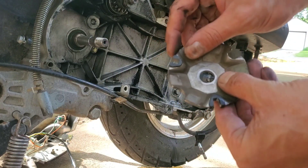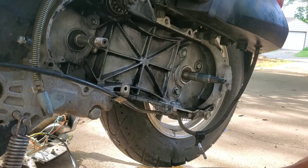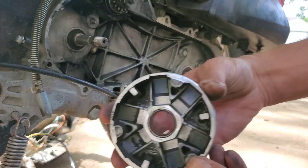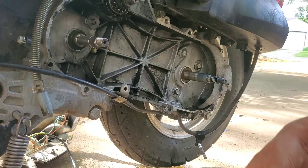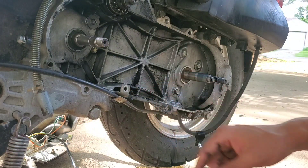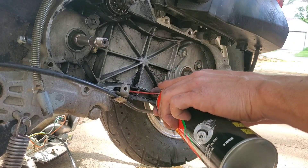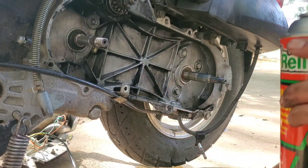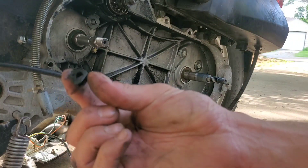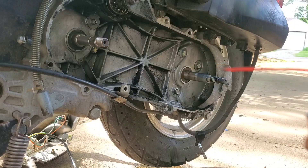There's supposed to be three of these little clips and we got one missing — and it's not stuck on any of the three tabs that it rests against, so that's interesting. Oh, I think I found it guys — yeah, right in there, just fell out. Falling apart, that's why we need to do this rebuild.